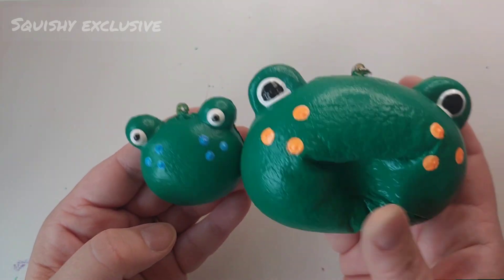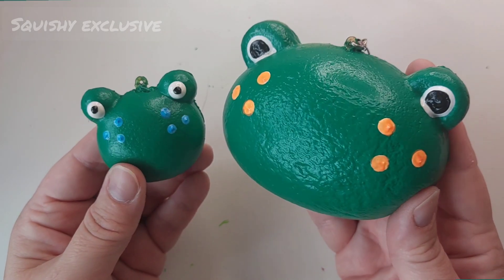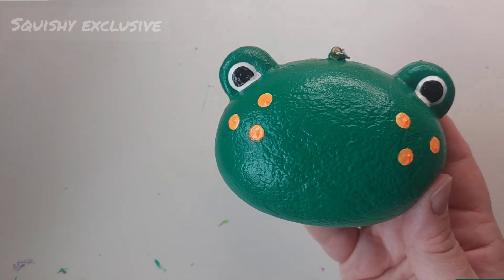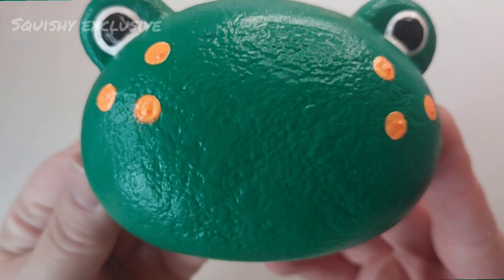But rest assured, he will be staying in my collection — he won't be sold. So that's it from me, thanks for watching. More squishy makeovers on the way. Bye from me, Squishy Exclusive.